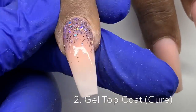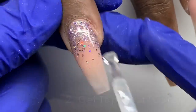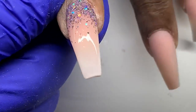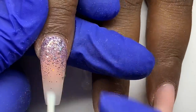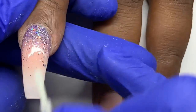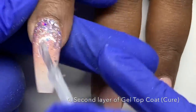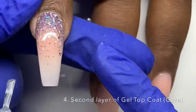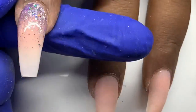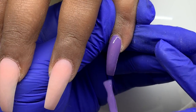I apply protein bond, let it dry, then apply my top coat. I top coat this twice because there can be texture from the glitter. I put it in the light, then apply another layer of protein bond so that original top coat layer will stick to the second top coat layer. I apply protein bond, let it air dry about 10 seconds, apply my second coat of top coat, and cure again. Now we have a smooth nail and don't have to worry about that separation you can sometimes get with two layers of top coat.